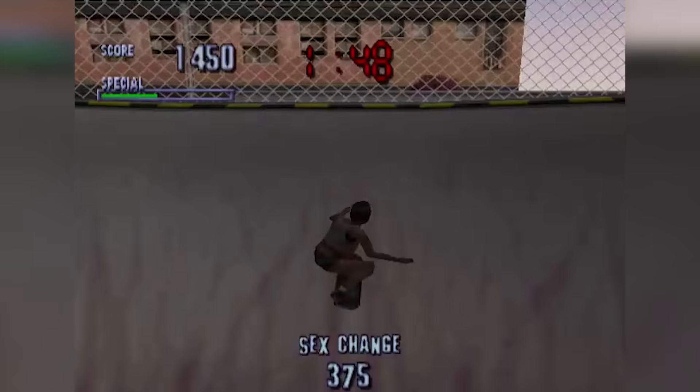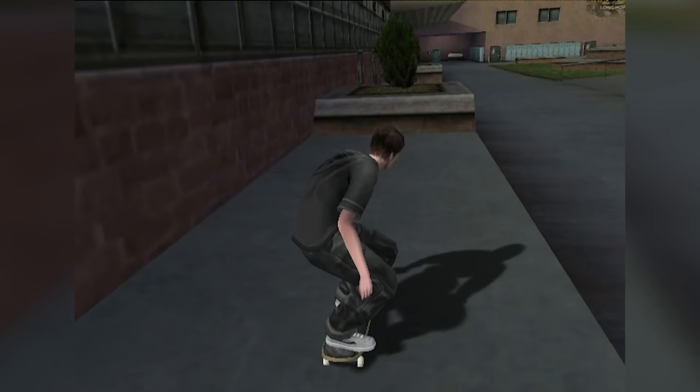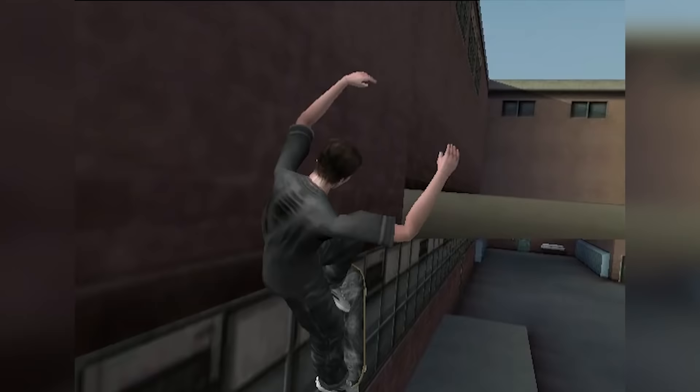Another weird thing about Private Carrera is that her regular hardflips are called varials — I think that's just a glitch with her being a skin of Officer Dick, but it doesn't help with the confusion. The next one is Jeff Rowley's double hardflip. Now what this should be is a frontside shove-it with a double kickflip. When playing the game, it's almost impossible to tell exactly what's going on, but in the replay angles you can see how weird it really is. It flips forward, not backward, and it flips 540 vertically. It's nothing like a hardflip, but again, it was probably named that just because it's vertical.